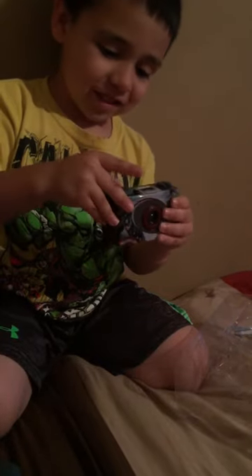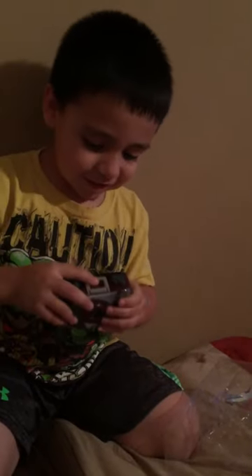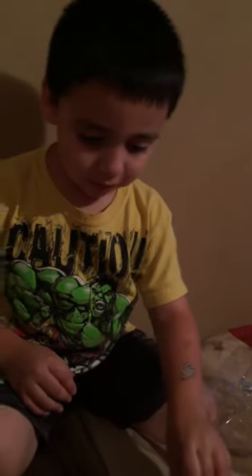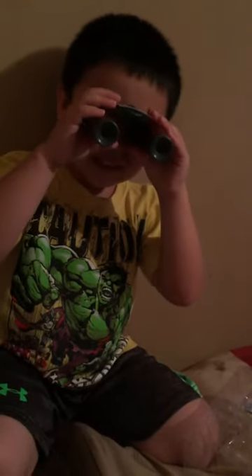Here's the camera. It needs 35mm film. What else did you get? A flashlight. Needs two AA batteries. Two AA batteries. And binoculars.